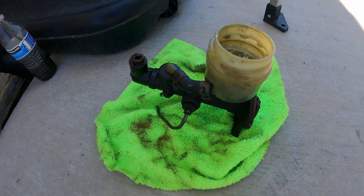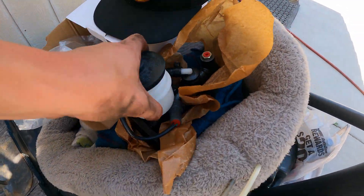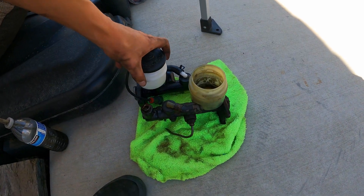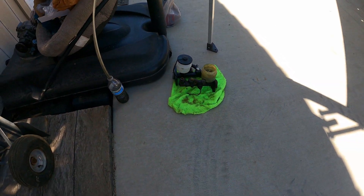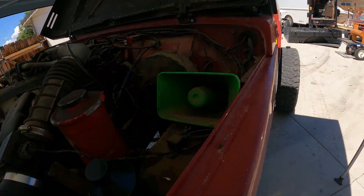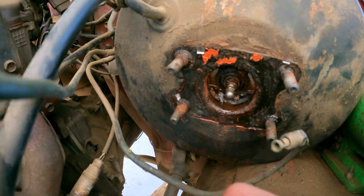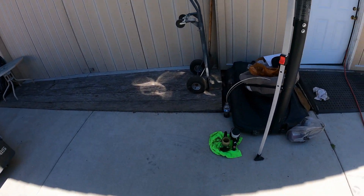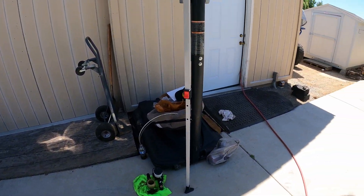Got the master cylinder off. The old one's right here. Make sure they are the same and make sure it all fits. Came along — not really any problems. Looking good so far.